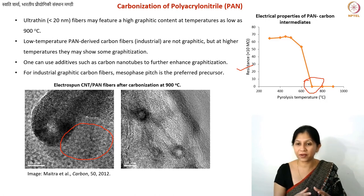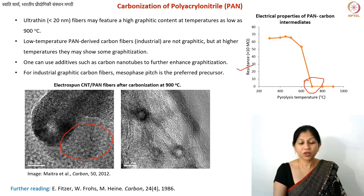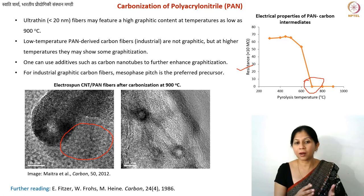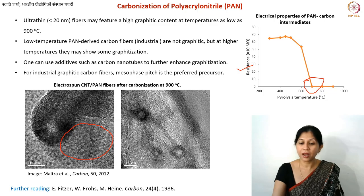There is an overwhelming amount of literature available — several books, research articles, and review articles on carbon fibers, electrospinning, and PAN-derived carbon fibers specifically. The mechanism image shown earlier was taken from one particular paper, and many others are available if you are interested in reading further.